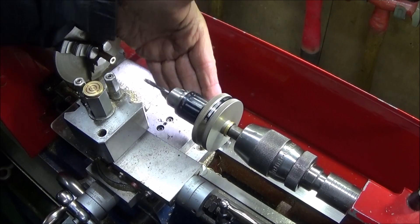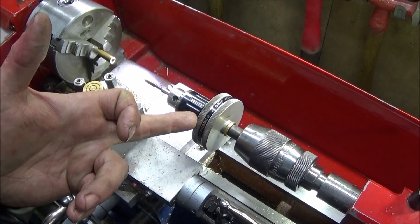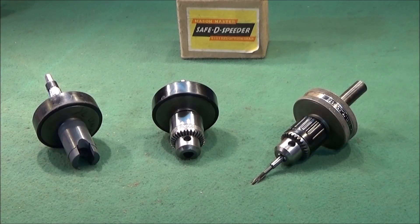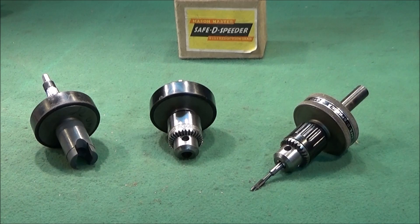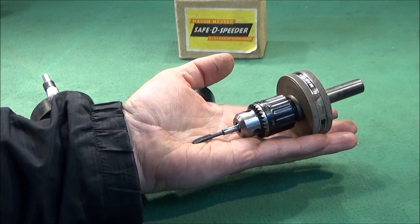I reckon the use I've shown here is actually better than what the tool was originally made for. It's a vintage tool from the past, largely forgotten about or consigned to the scrap bin, being used again for a different purpose in the machine shop. You might have one in your toolbox already, but if not you can pick them up at car boot sales or on eBay. I'd actually recommend getting one just for this lovely machine tapping fixture.